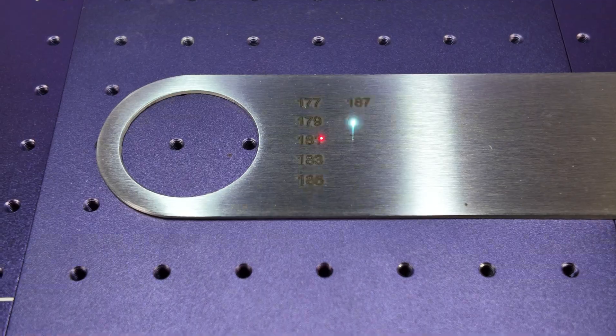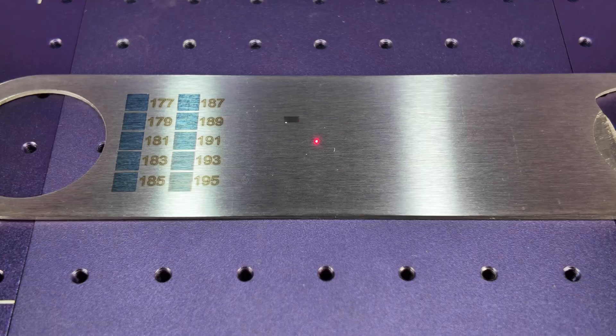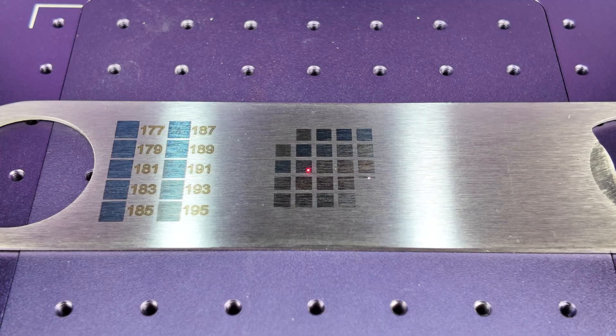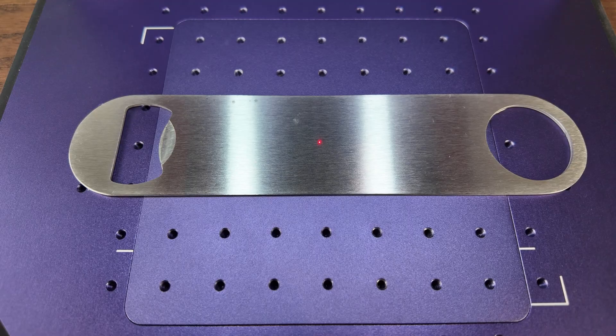I wanted to explain the colour engraving process. There is a calibration process you have to go through — you do an engraving, select the number you like, then do a further material test, and it gives you a range of colours. You then take those colours, put them into a design, and you get your colour engraving — which I'm going to show you right now.